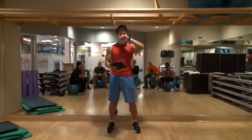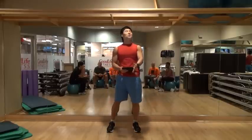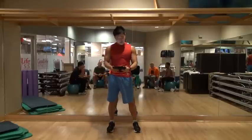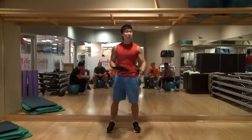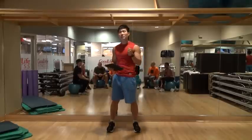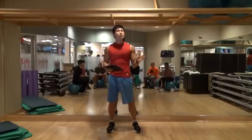Okay, listen up carefully. For beginners, the first thing you want to do is warm up. The objective of warming up is to increase body temperature and get your mind and body ready for the workout. A good warm-up is 15 to 20 minutes.